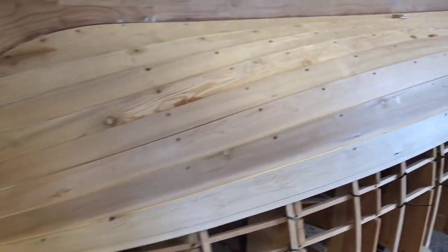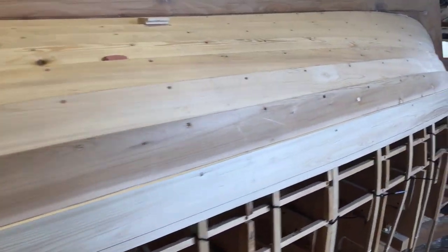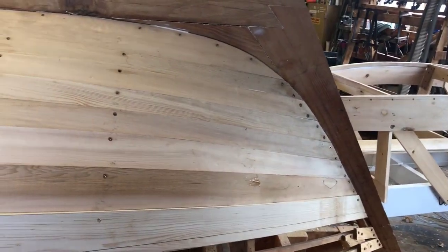Spiling is the process of figuring out the shape of a plank on a boat. The problem is no two planks are alike — they're bent and twisted into shape. So we've got to use a couple of boat building techniques to figure out exactly what they're going to look like.